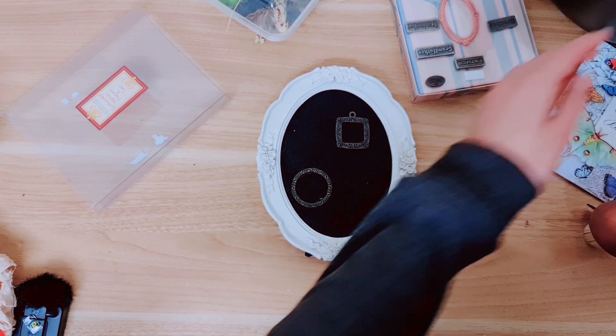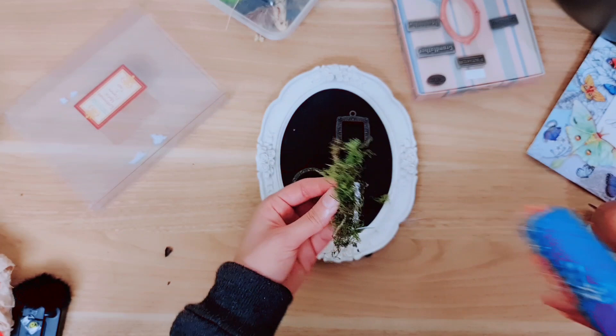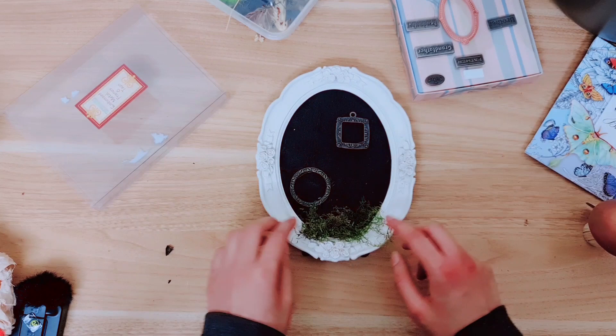Now taking some moss — I always mention, if you are new here, I collect this myself just from around the garden, the park, or woodland areas. We're going to add some moss on here and you can see it's already really transforming it, bringing a pop of color and life to the piece.